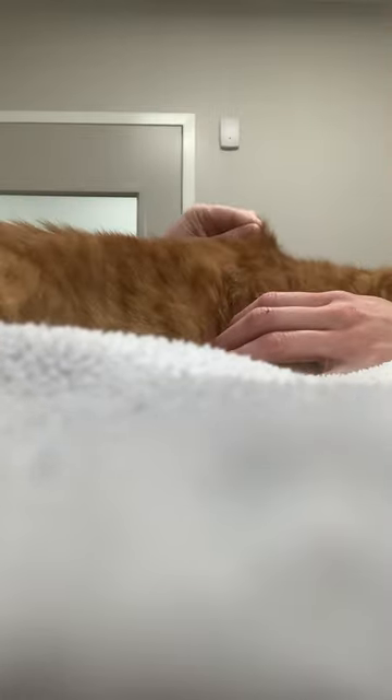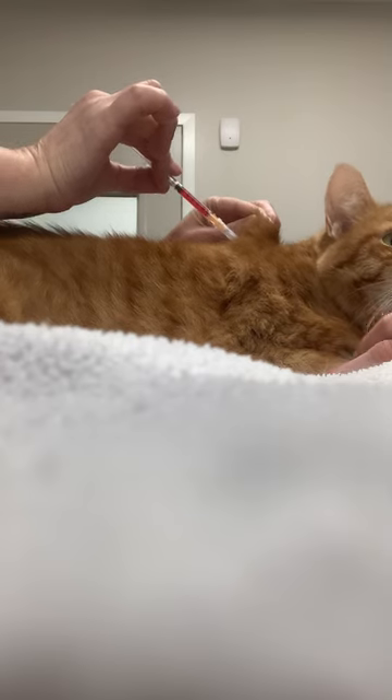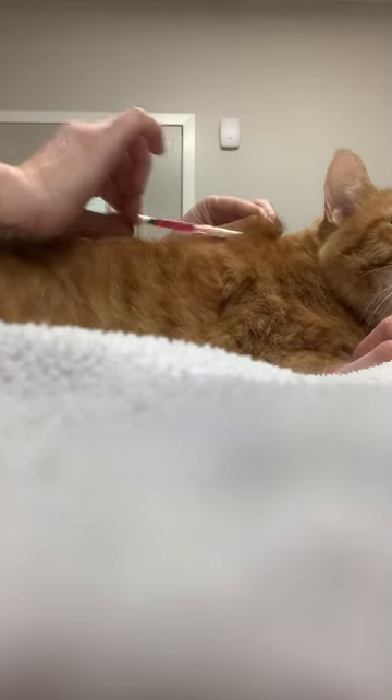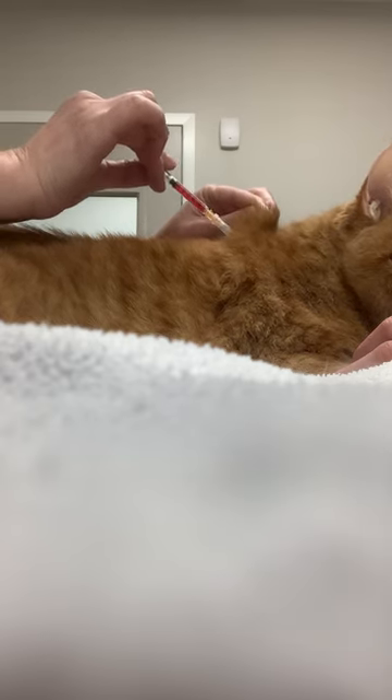Get in between the shoulder blades and with your syringe you'll want to go at a bit of an angle like this. If you go straight on, sometimes you can just go through the skin, so you'll want to go right in the middle of your little tent at an angle just about like this.